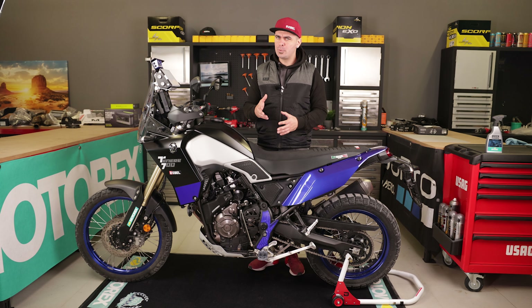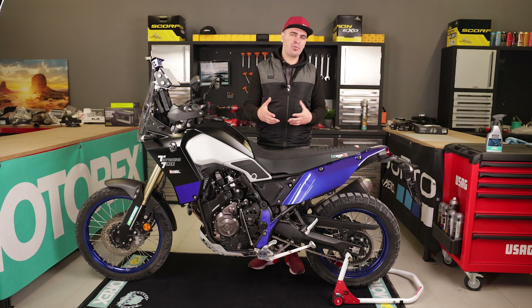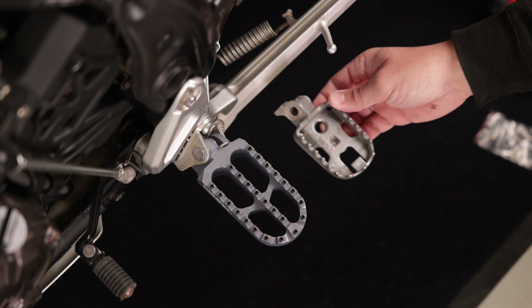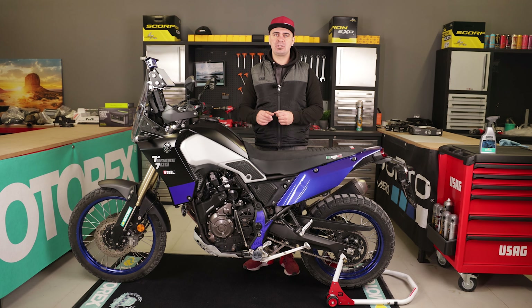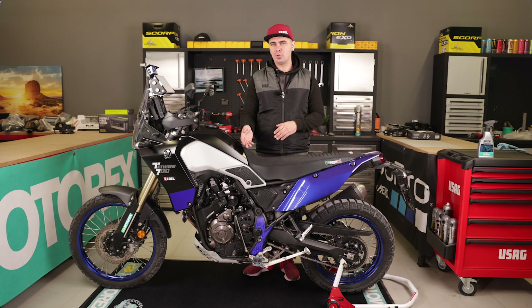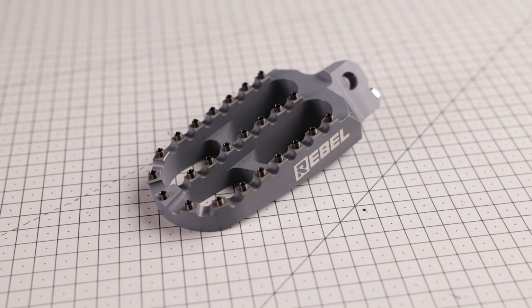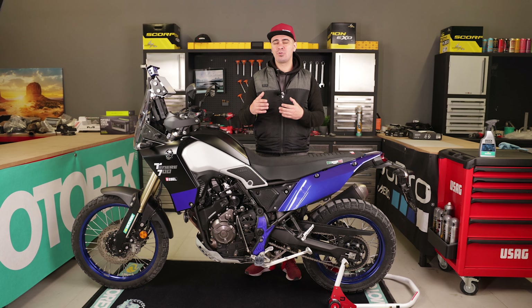We've come to the end of this video. I hope you enjoyed it. If you want further information or want to order the adventure rally foot pegs or frame guards, you'll find the link in the description. I can't wait to go off-road riding with these foot pegs — they have much more grip than OEM and the larger footprint gives more control. The pins on the foot pegs are removable and replaceable, giving them a very long life. Furthermore, they're CNC machined with a special ceramic anodizing to prevent the finish from wearing out quickly, so the color will stay on much longer.